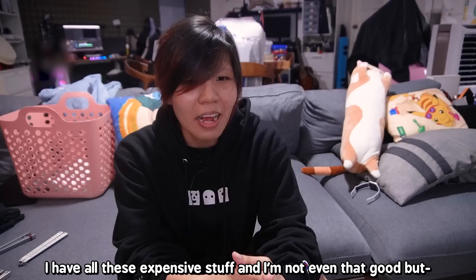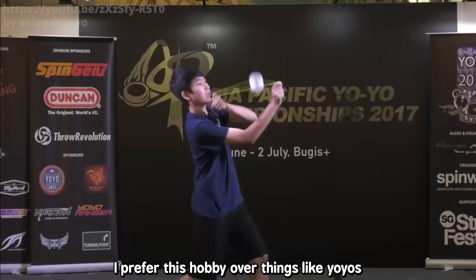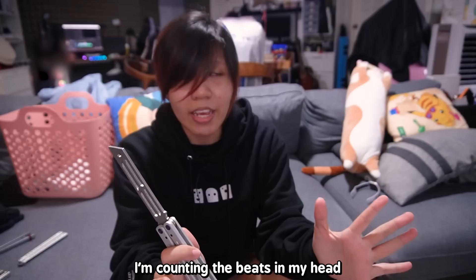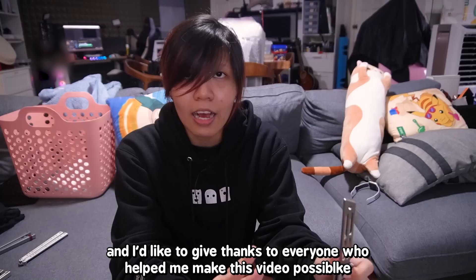I have all these expensive balisongs and I'm not even that good, but I genuinely enjoy owning and using all of them. I've been going pretty hard at this — I even have a spreadsheet of the different moves I'm learning. In the end, this hobby is definitely not for everyone, but I think rhythm gamers would totally be into it. I prefer this hobby over things like yoyos because balisong flipping only involves your fingers and wrist, whereas yoyos and kendamas are more of a full-body deal. Balisong flipping is very much like a skill game similar to rhythm games. Thank you so much for watching — hope you guys enjoy.